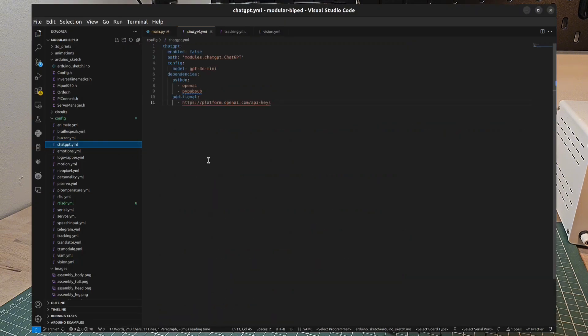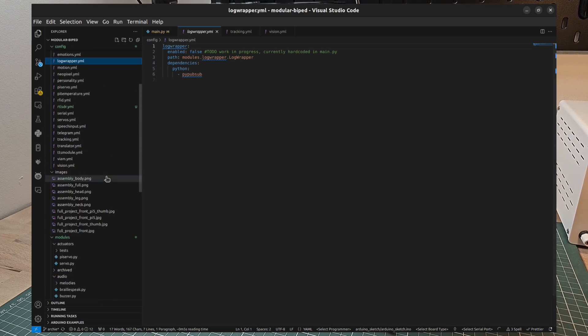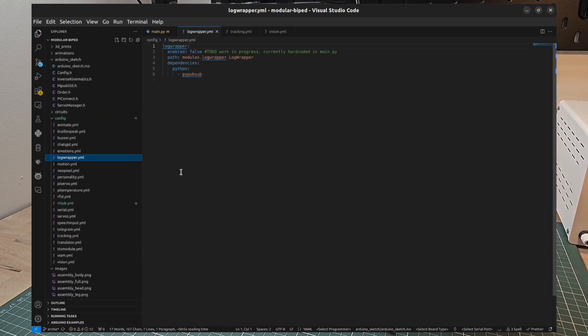We also have a ChatGPT module enabled. If you set up your API key and store that as an environment variable, you're able to query it with text either via speech input or through some other means. There is a custom log wrapper currently in place that outputs to the app.log file, meaning any time the application runs you'll get a custom log you can download. A previous version of that log is also stored, so if something went wrong and the application quit, you've got that stored for reference.